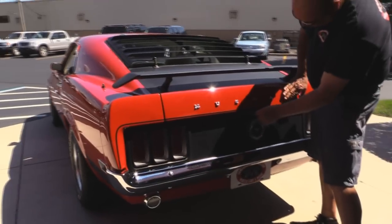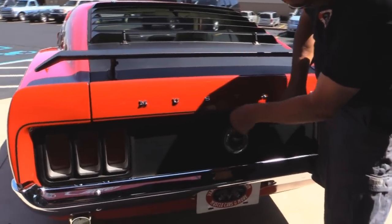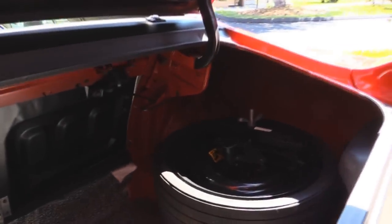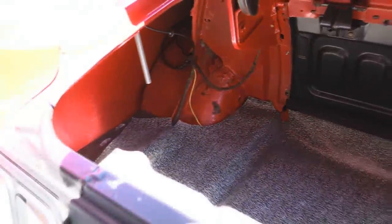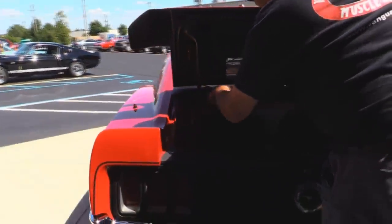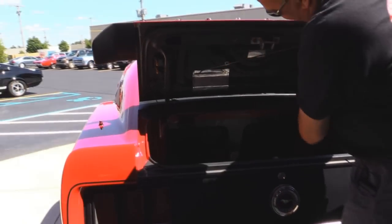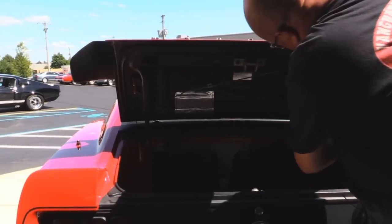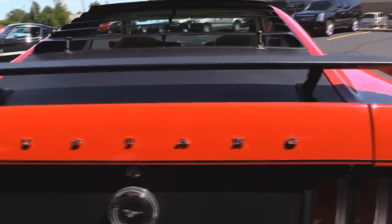Chrome on the back bumper looks good. Got the Mustang emblems here, they look awesome. It's got the space saver spare in it. Everything is nice and neat in the trunk. The mat looks good, the wheel wells look good, the inner sides of the quarters look great. The gutters going around the trunk opening look awesome. Great looking flat black on the bottom side of the deck lid. Shuts down nice.